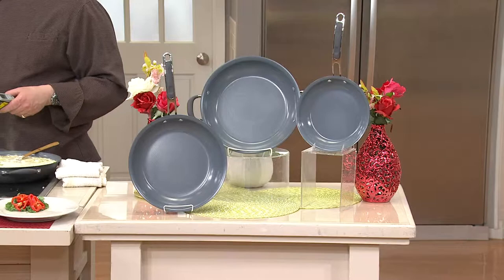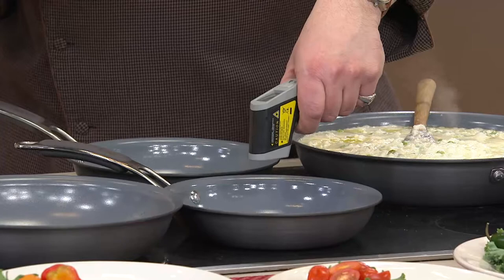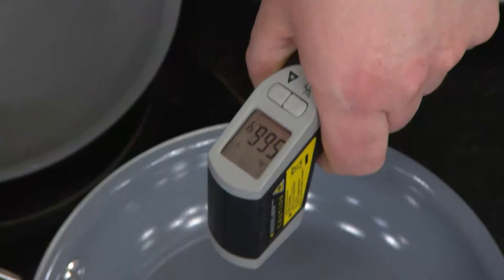It's actually made from sand, which is one of the most abundant resources on the planet. That's the SandFlow technology. When I register the heat on this pan, you can see it's around 570 degrees — it's hovering there, and it can actually go that high.